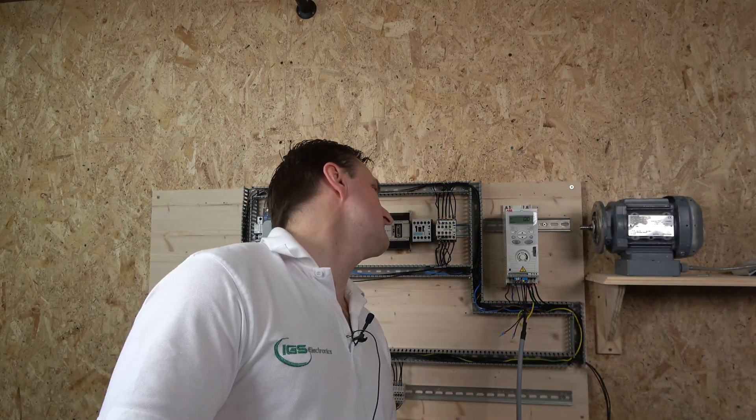Hello ladies and gentlemen, my name is Ingus and I am from IGN's Electronics. Today we're going to continue with the ABB ACS150 drive, where we're going to be setting up the drive in remote control using 2-wire control, 3-wire control, and also a potentiometer, going through some parameters and getting familiar with how it runs remotely.